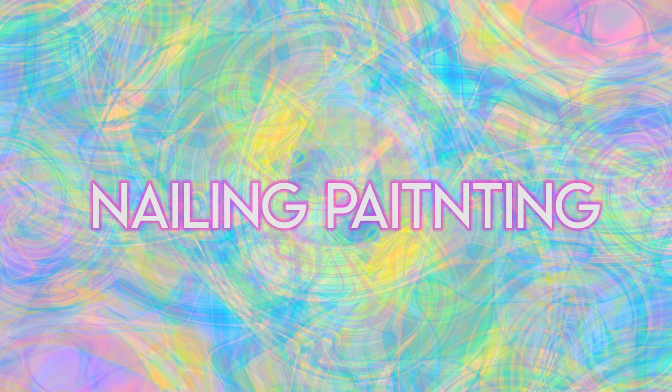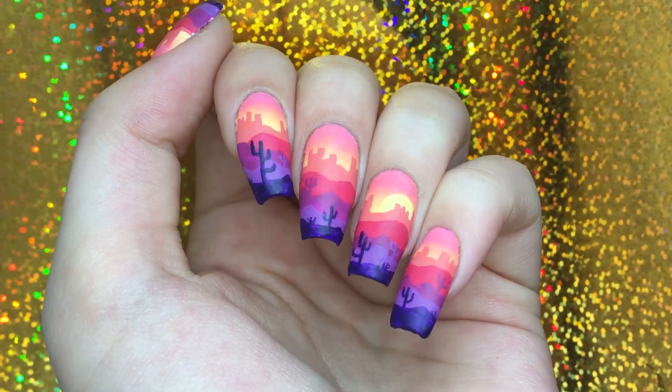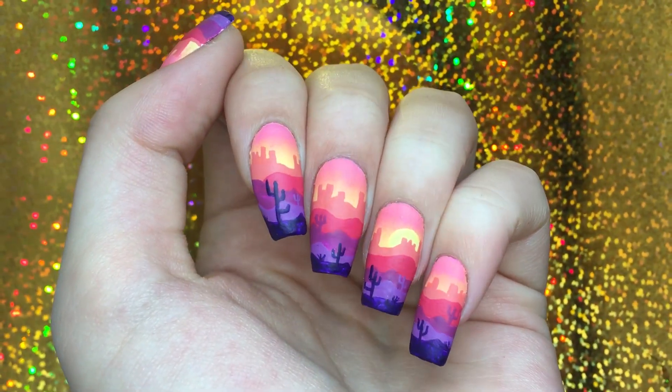Hi guys and welcome to my YouTube channel. This is my first video and I hope you'll like it. I decided to go with this desert landscape because it involved a lot of freehand and that's what I like most.